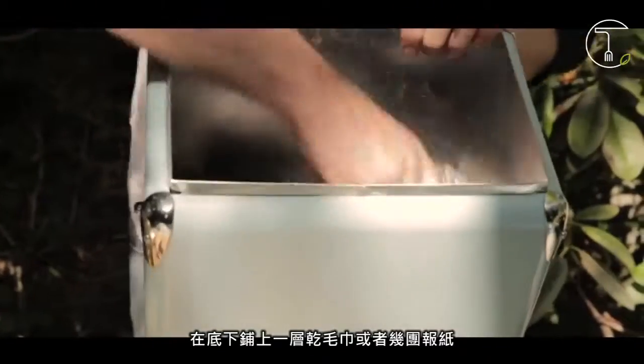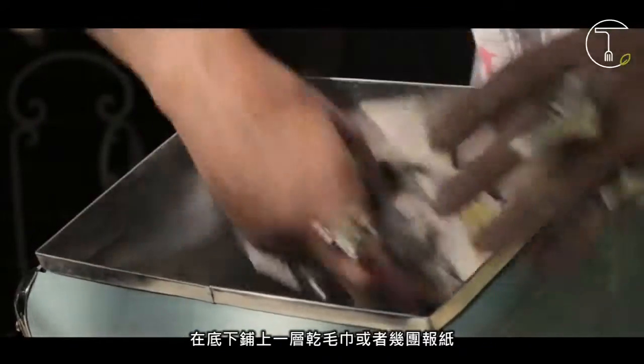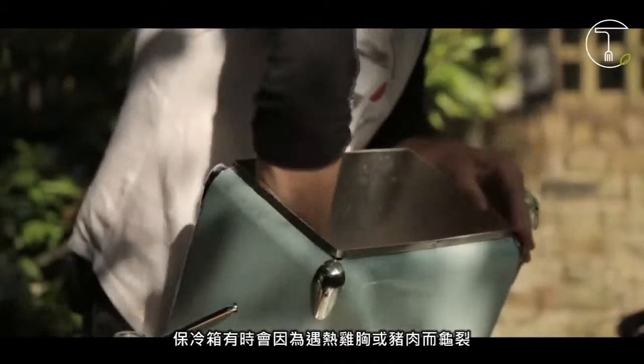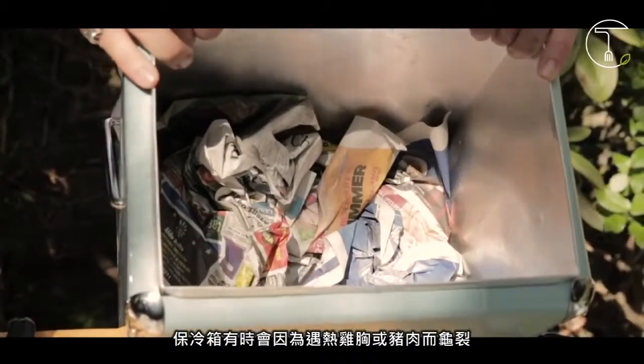Place a thick layer of dry towels or crumpled newspaper in the bottom of the ice chest as insulation between the meat and the interior. Ice chests have been known to crack during contact with a hot brisket or pork butt.